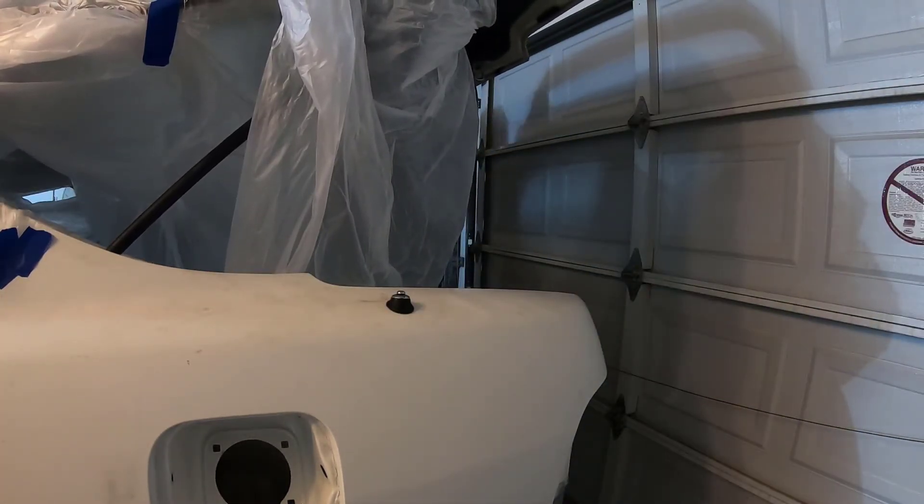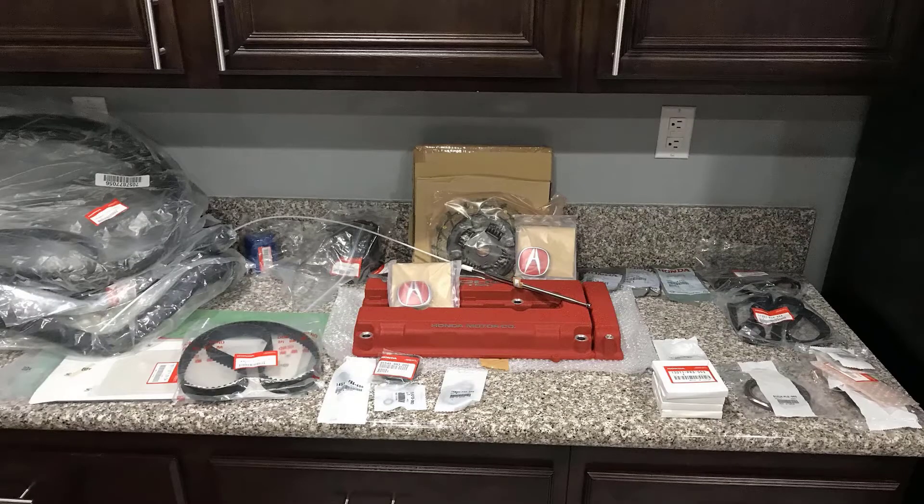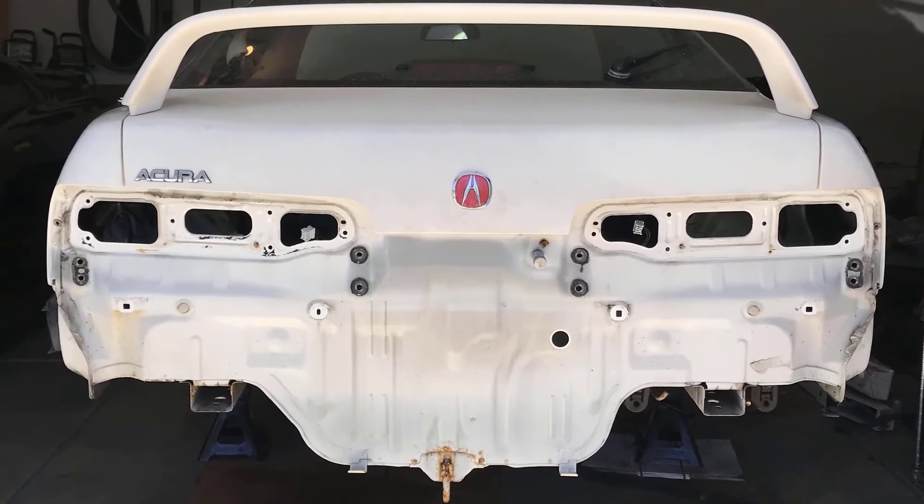Just pull, pull, and keep working on it until it comes off. Hope you enjoy watching the restoration of the rusty barnacle Integra Type R '98. Please subscribe and keep looking for updates — thanks!